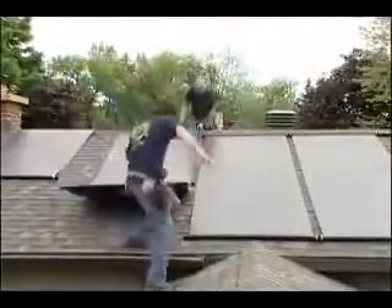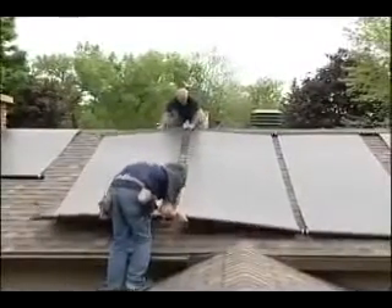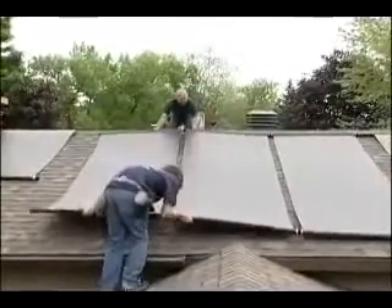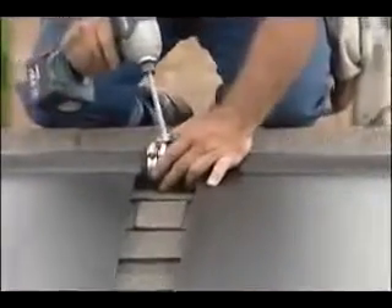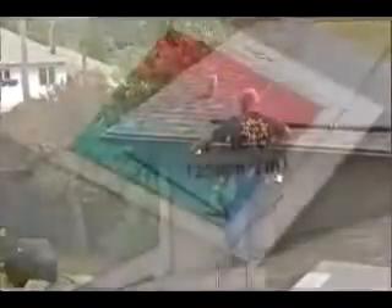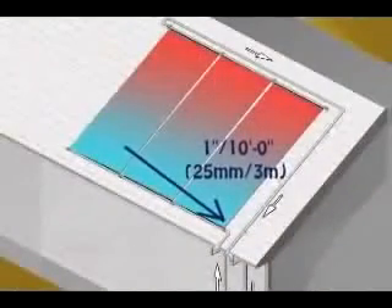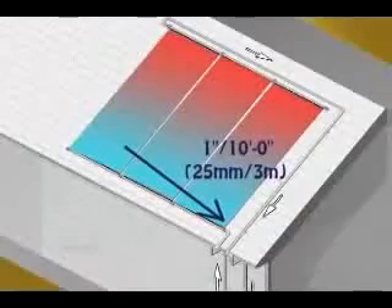Repeat the same procedure for the other solar panels. Solar panels are installed on a slope, flowing downwards towards the supply pipe, ensuring drainage and optimal protection against damage caused by freezing. The slope is 1 inch for 10 feet, or 25 millimeters for 3 meters.